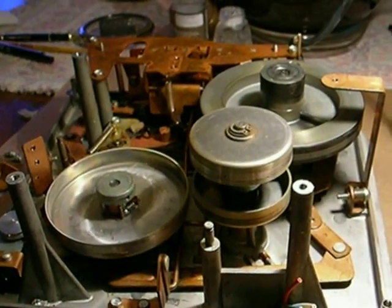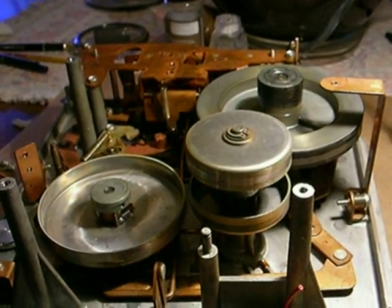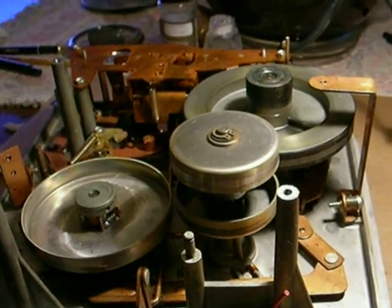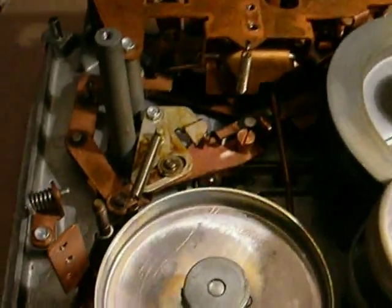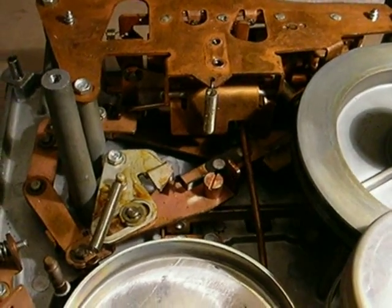What we have here today is the transmission, or the tape deck part, of the RCA cassette machine — the 1959 SCP-2 tape machine. There is a lot going on in here. This is incredibly complicated. There's a lot of springs, levers, and four different idler wheels.